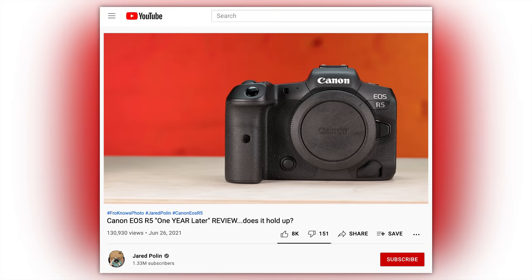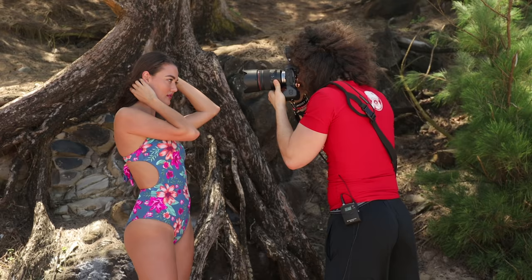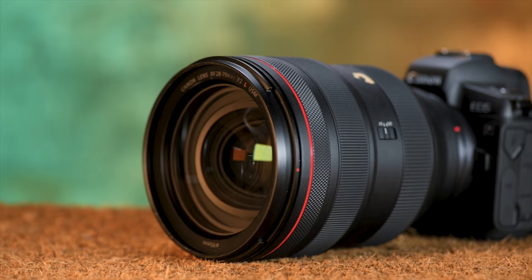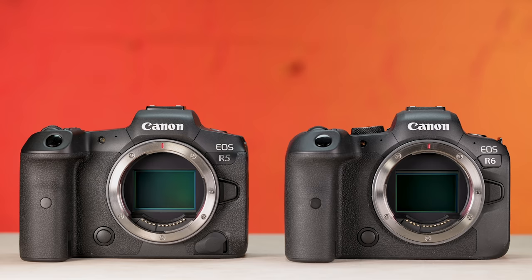Before I jump into the R6, I want to let you know that I did release an R5 one year later review as well. Keep in mind that Canon not only released the R6 and the R5 at the same time, but it was less than two years after their first real mirrorless camera, the EOS R. The R was a solid first go but far from perfect — it allowed Canon to dip its toes into the mirrorless waters. I always felt Canon was the sleeper of the bunch, and with the R5 and the R6, Canon proved my feelings correct.